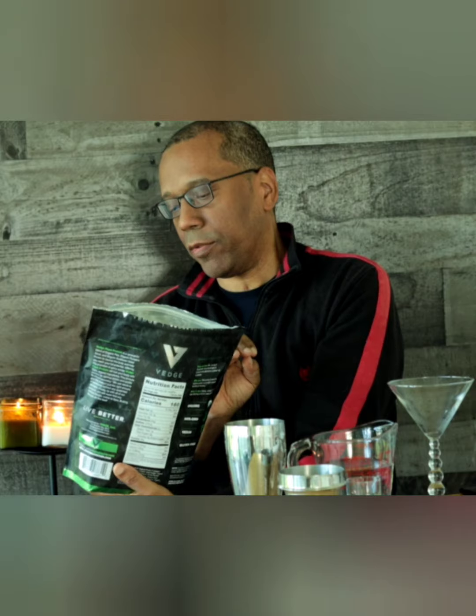The recipe instructions say to use 12 ounces of water and some ice. It says to use one scoop of the organic, non-GMO, vegan, gluten-free, plant-based protein powder — and we're doing the vanilla ice cream flavor.